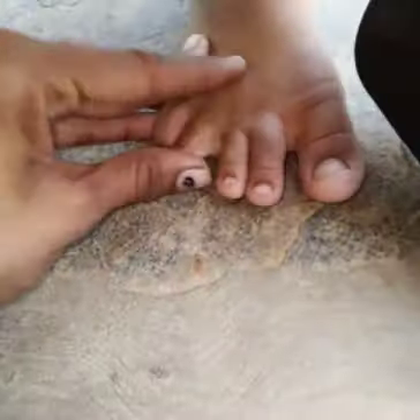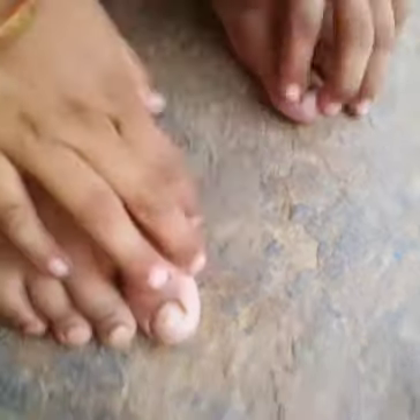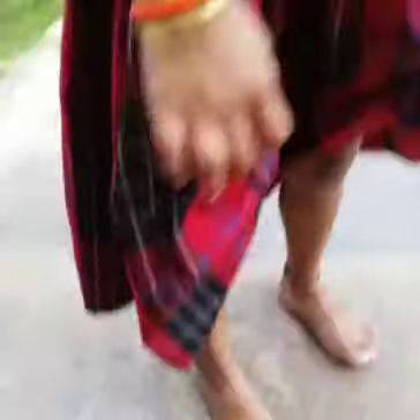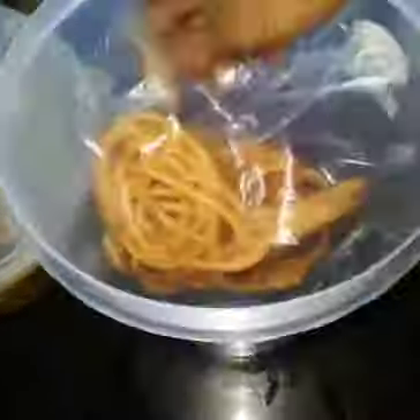I will tell you how to eat the food. We can have a lot of food at school. I will check the food and I will tell you how to eat the food.